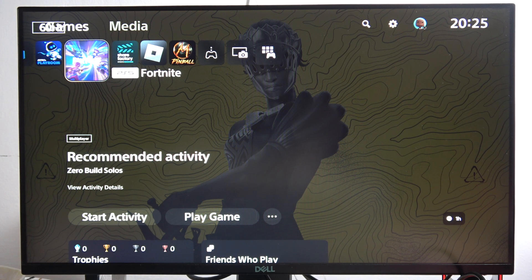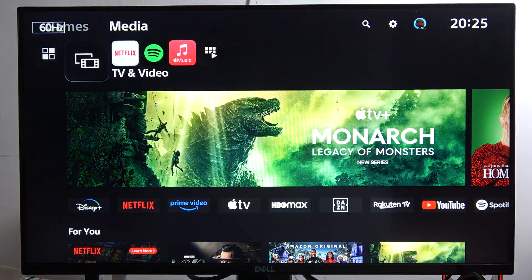To use Netflix on your PS5 Slim, first of all you have to go into your media, so click R1 on your controller.